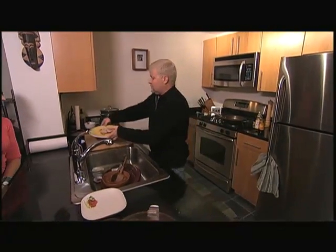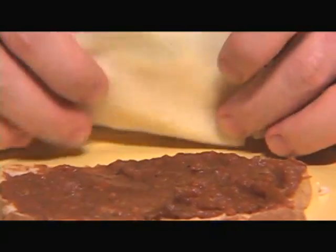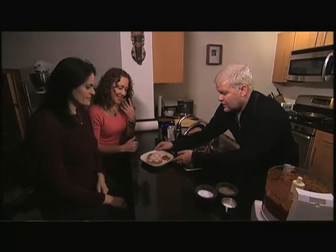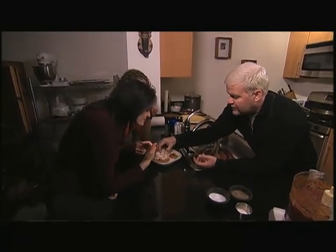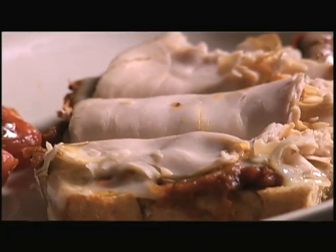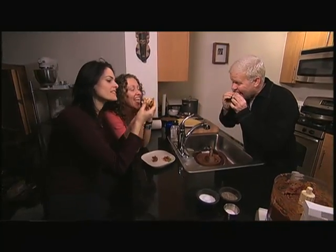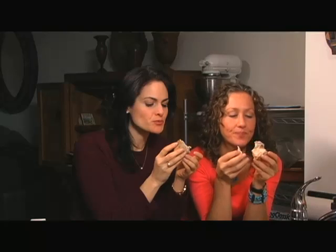Mmm. Alrighty, so let's have some sandwich. Cheers! Cheers! To your flavor quest! Yeah, baby!